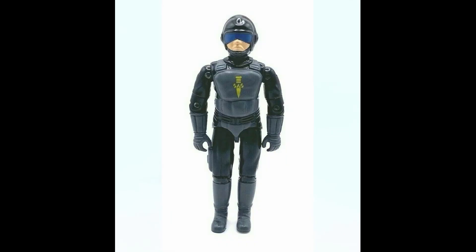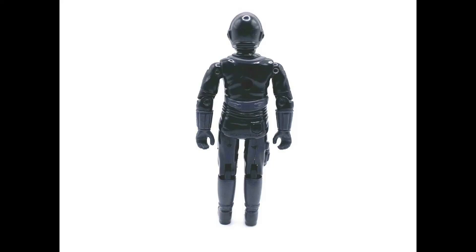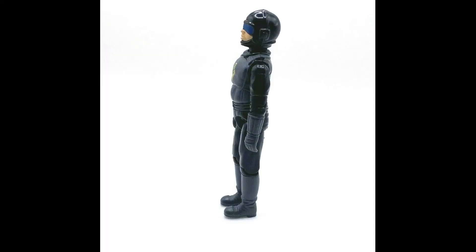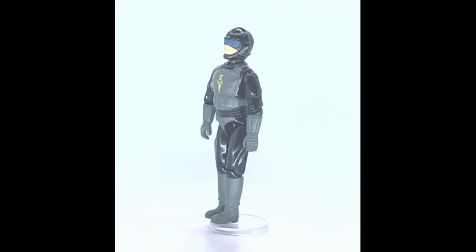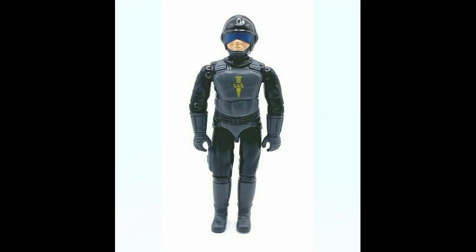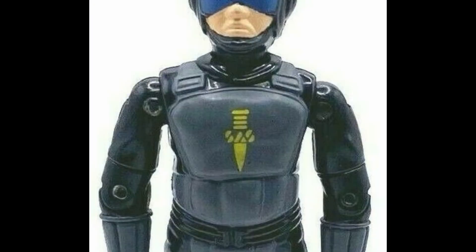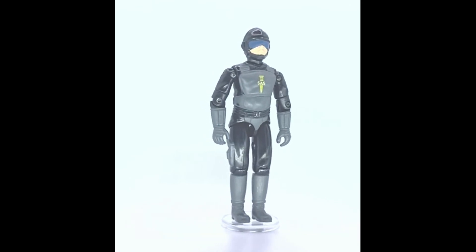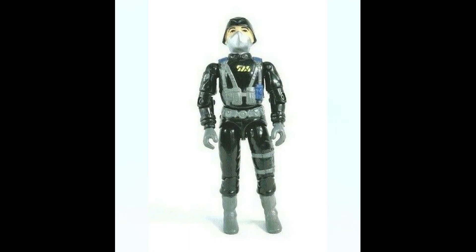Overall, Blades is a cool figure — I think he looks a bit cooler than the GI Joe figure Tripwire, and he fits in really well with the black and yellow SAS Hawk helicopter. He's not too difficult to find as a loose figure, but finding one with the yellow SAS emblem intact on his chest is very difficult. Just for that emblem, you're looking at over £100 to buy him. It does seem like crazy money just for a logo, but that's what collectors are paying. He's similar to the SAS figure Hunter, who also loses his SAS logo very easily.